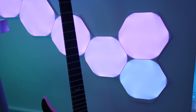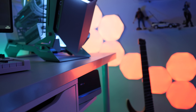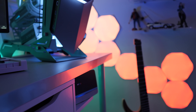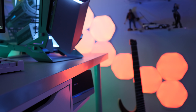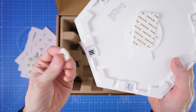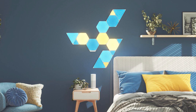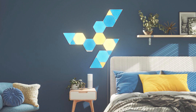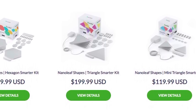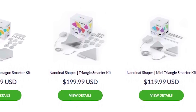Fast forward to today and Nanoleaf have released their new Shapes range. Unlike previous Nanoleaf kits, which could not be mixed and matched, all of the new kits in this range can be used interchangeably. They all use the same microcontroller module with capacitive buttons, the same panel connectors, and panels from different kits can be connected to each other to allow for a much bigger range of designs. So far in this range, Nanoleaf have released the hexagons, the new and updated triangles, along with new mini triangles, and these can all be connected to one another.